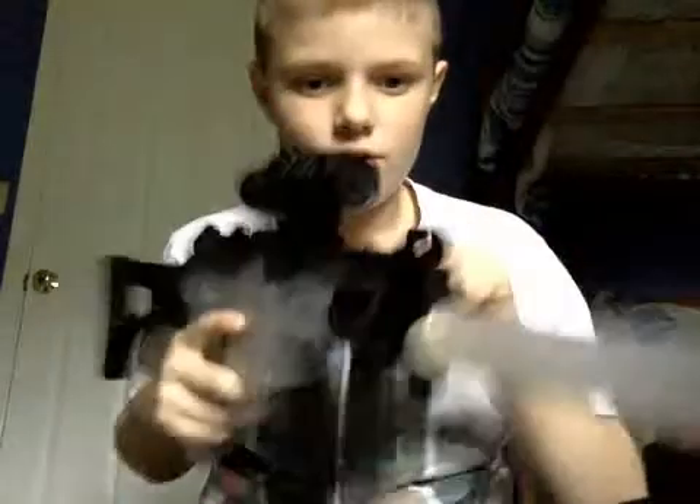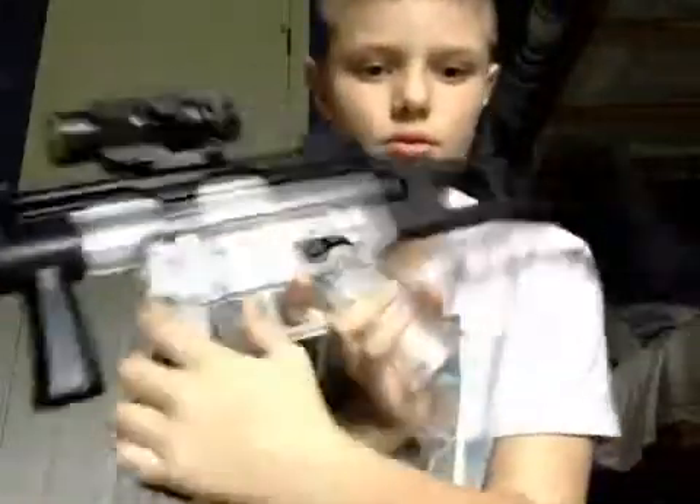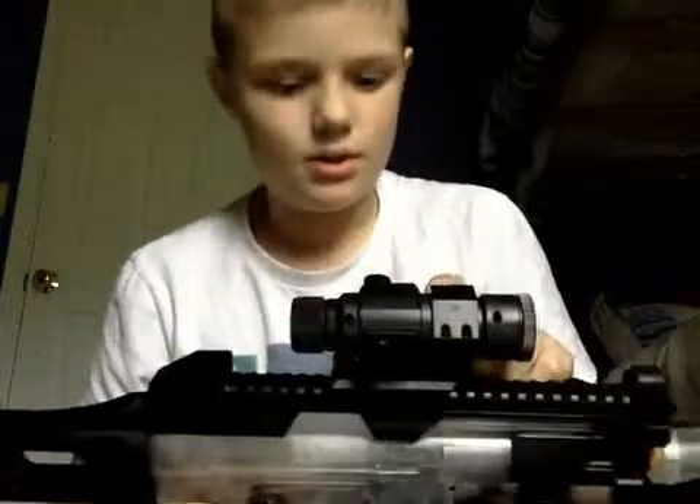Hey guys, today I'm doing a review on the Crossman MP5K. It's a pretty cool gun. It's got a working charging handle, and the magazine is actually where the battery goes.